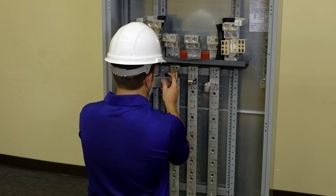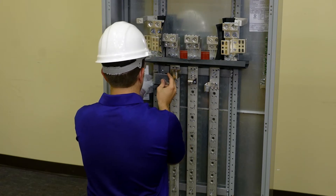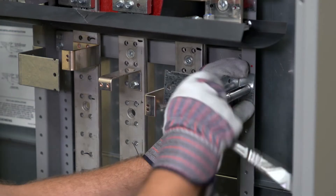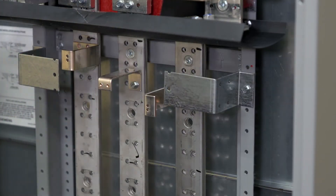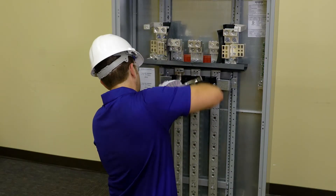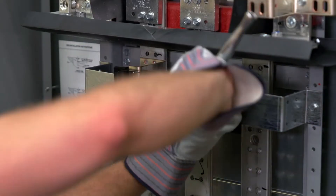Install barrier supports one and seven eighths inches down from the top reference point. Insert a screw through the barrier and Z rail hole and tighten. Next, insert a screw through each of the holes in the top barrier and the barrier support and tighten.